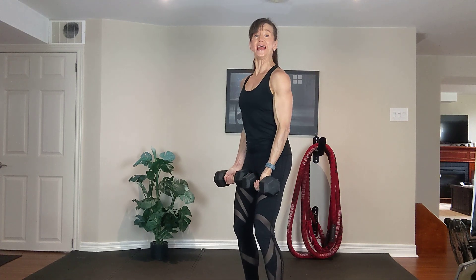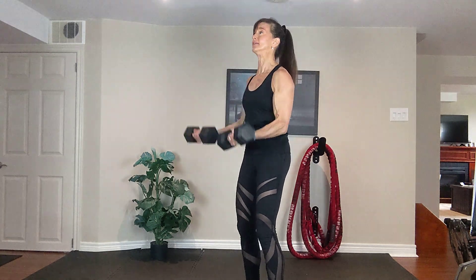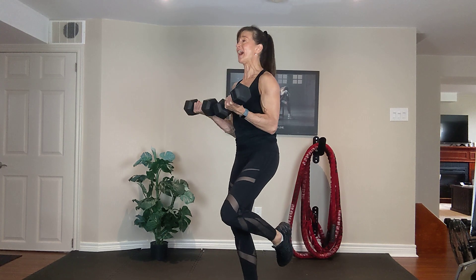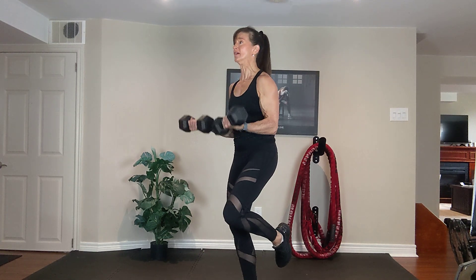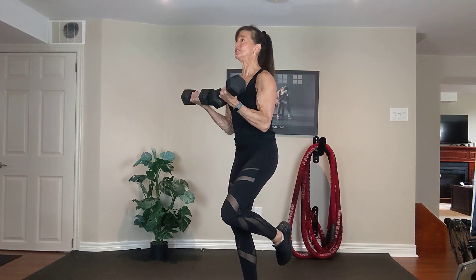Three counts on the way up. Three, two, one. Three, two, one. Balance on the left leg. Three, two. Two more — three, two. One more time — three, two.